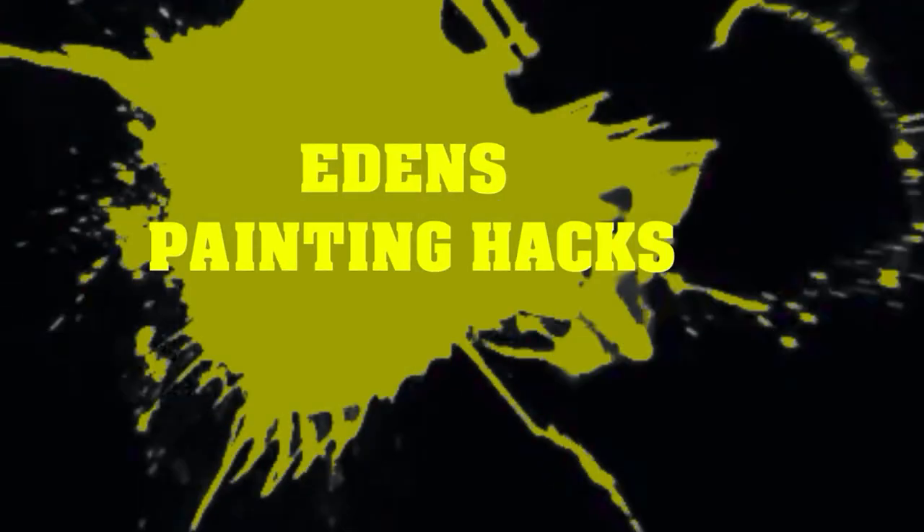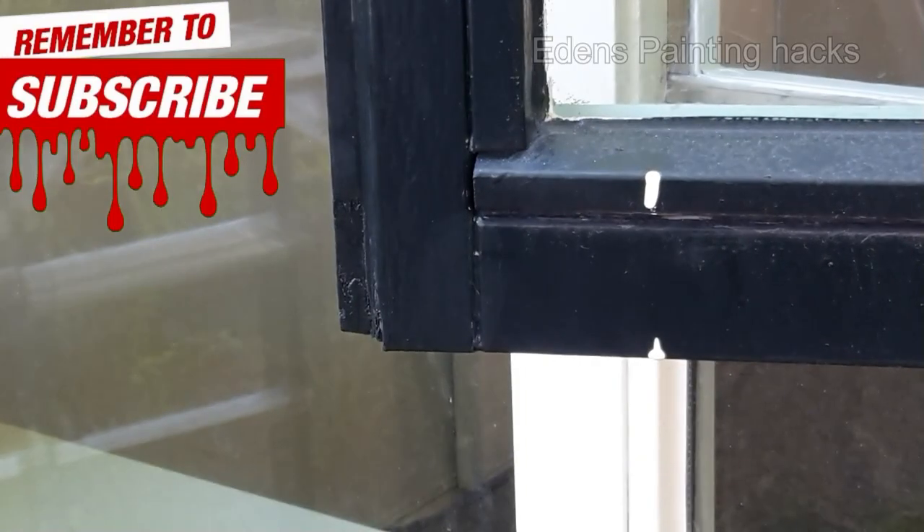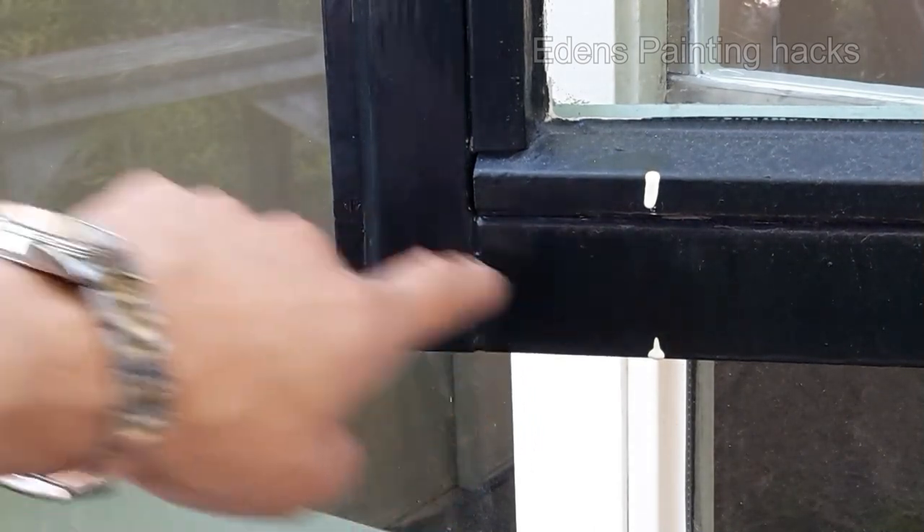Want to learn how to change it to this? Keep watching, I will show you. Welcome to Aidan's Painting Hacks. Today, I'm going to show you something — specifically, how to create a V-groove joint on a wooden window frame.